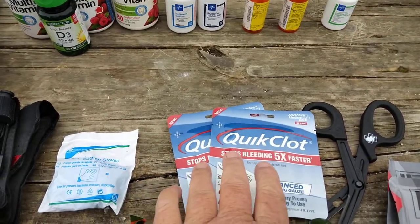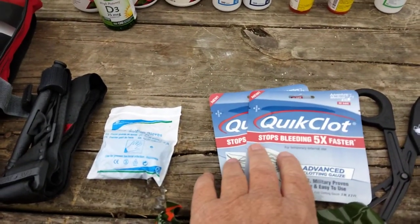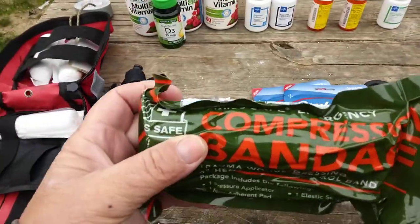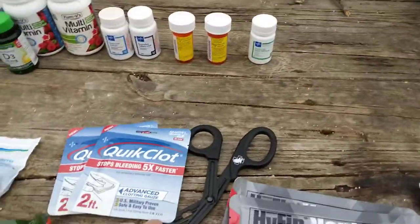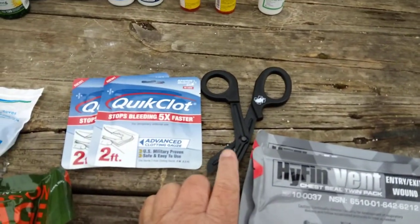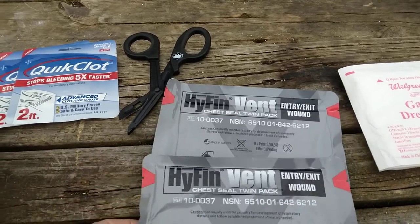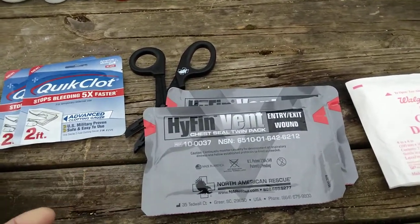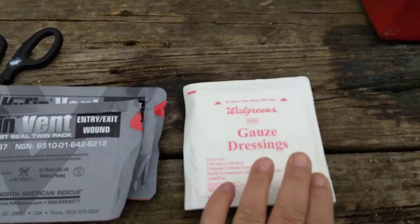Quick clot gauze — this is a gauze that has been treated with a clotting agent. It's easier and quicker than trying to apply powder to a wound and then gauze. Here we have a compression bandage, also known as an Israeli bandage. I have shears — North American Rescue again. Make sure you're getting the real stuff, not the Chinese knockoff. Vented chest seals — you always want to have two of these, especially if you're somebody who concealed carries. Anyone that carries a firearm should definitely have a couple of chest seals — you have to think entry and exit wound, that's why you need two.